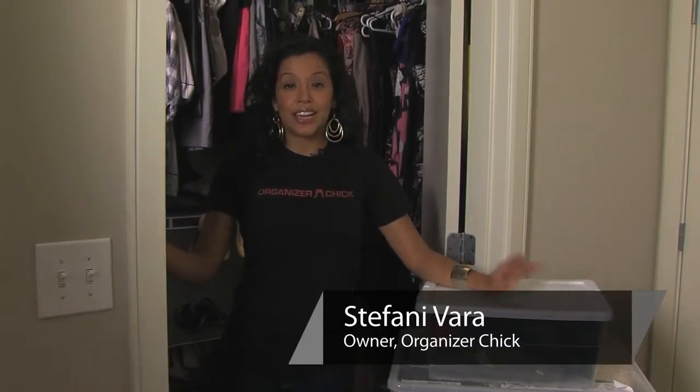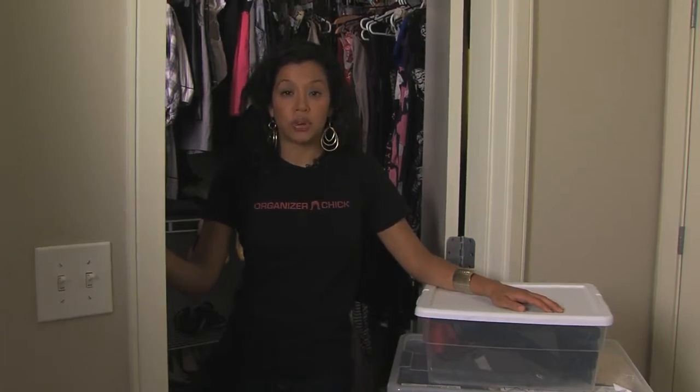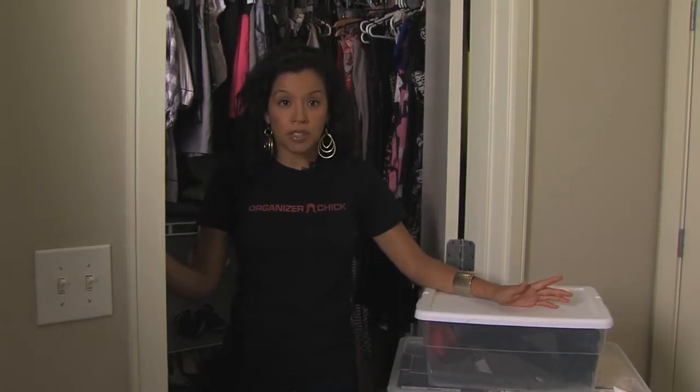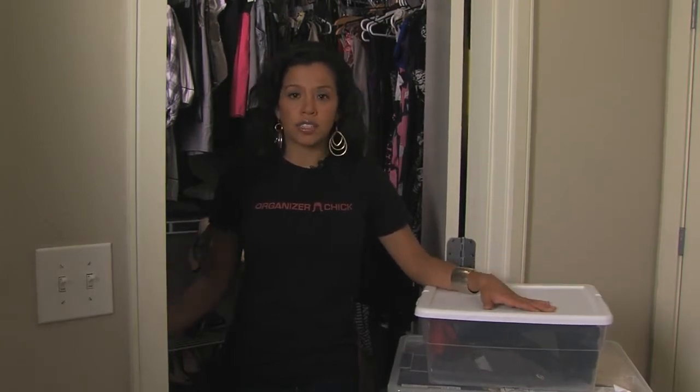Hi, Stephanie Vara here, organizer chick from Houston, Texas. Here to talk to you a bit about getting moths out of your clothes and your closets. Now of course you can use a traditional route which is going to your store and buying the moth balls. But some people don't like the way those smell and end up all over your closet.